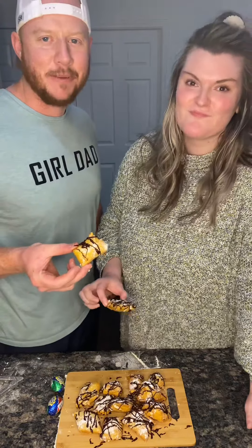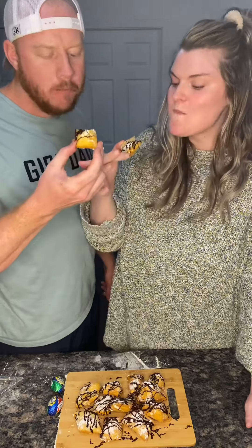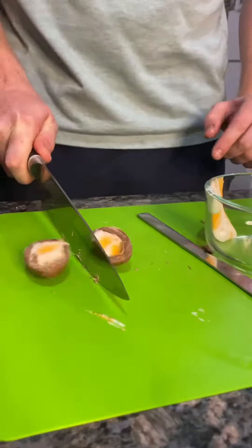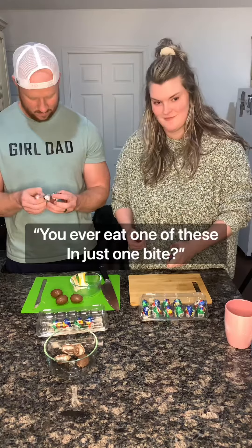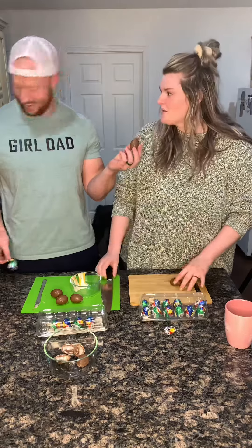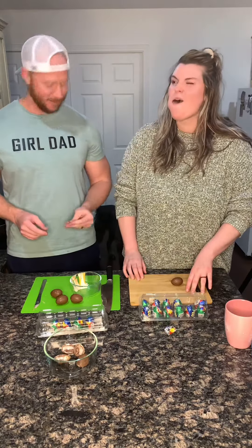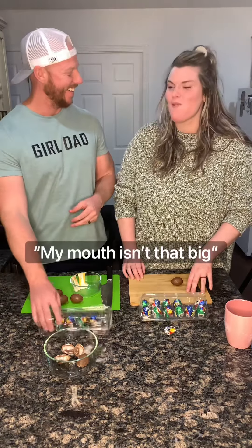Let's make Cadbury egg filled beignets. Start by cutting open all your eggs and scooping out the goop. You ever eat one of these in just one bite? No. Do it. Try it. My mouth's not that big.